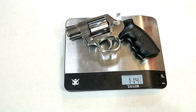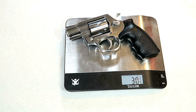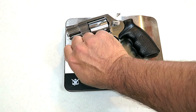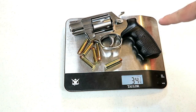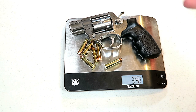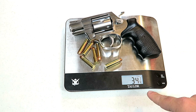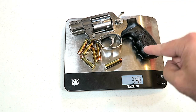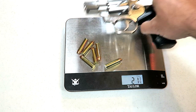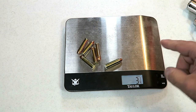Let's get it on the scale. It's weighing in at one pound 14 and three-quarters ounces — that's 30 and three-quarter ounces. So you're not looking at a lightweight gun. Loaded with six rounds of 158-grain full metal jacket .357 Magnum, we're looking at 34 and a quarter ounces. For reference, six rounds of .357 Magnum weigh in at about three and a quarter ounces.